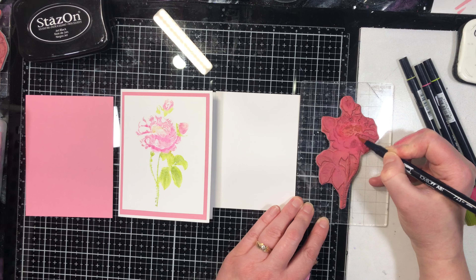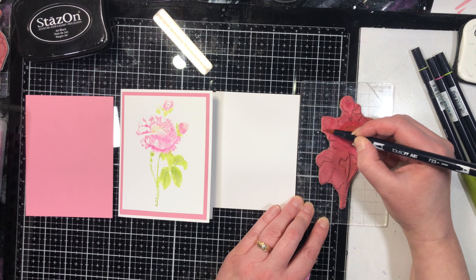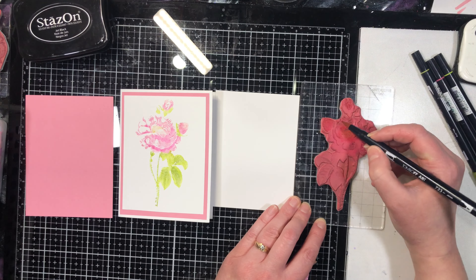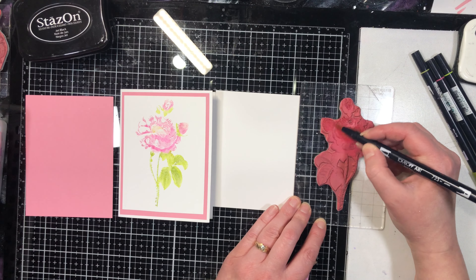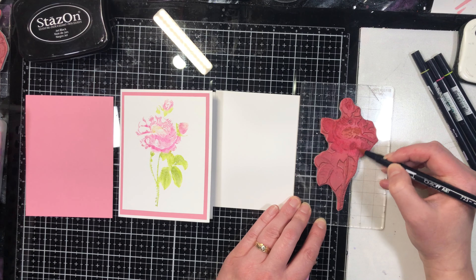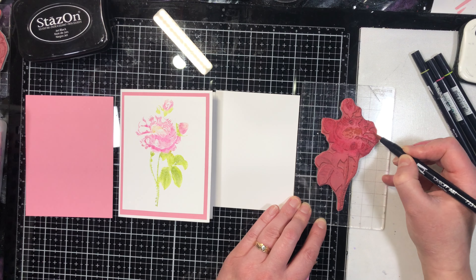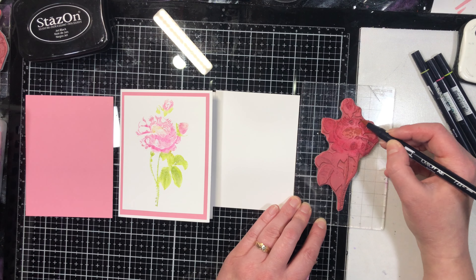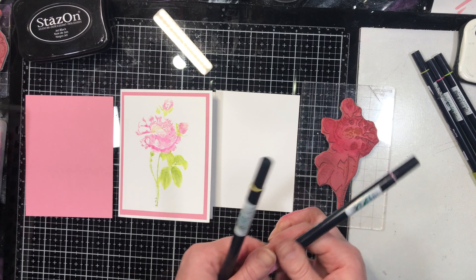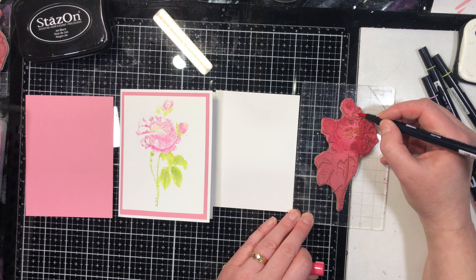You don't want to be aggressive with your markers because you can start to break down the tips of them. They last really nicely as long as you're taking care of them. If you're aggressive with this technique, because there are some rough edges on the stamp where you've got the detail, you can start to wreck your markers. I did a class once and some of the ladies were not very careful with this technique and they ended up with some of the markers completely broken by the end of the class.